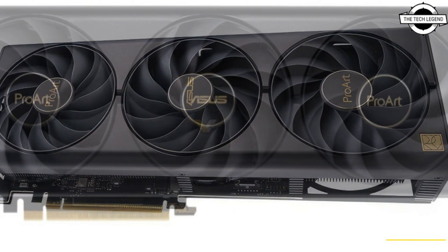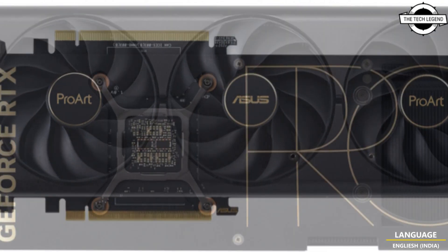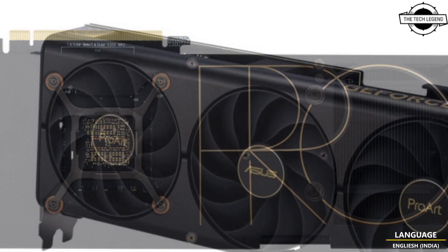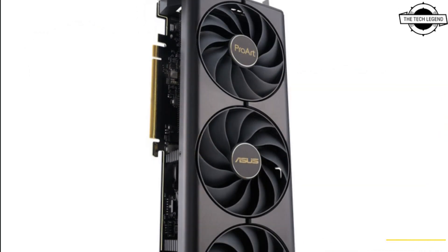At only 300mm long, these are currently two of the smallest 40-series graphics cards on the market. They will fit easily into a wide variety of PC cases, and are even short enough to fit into many of the most popular mini-ITX cases.